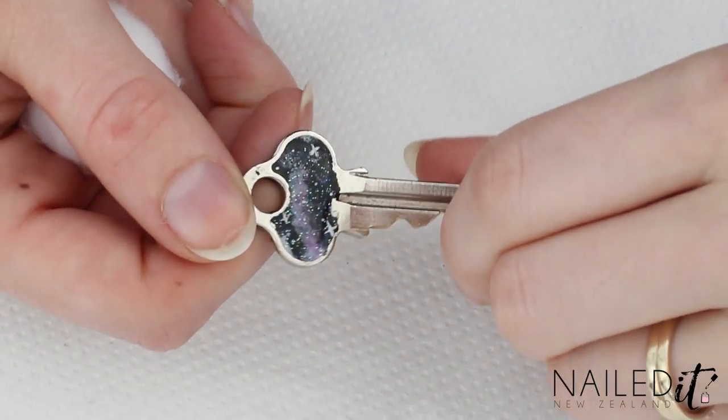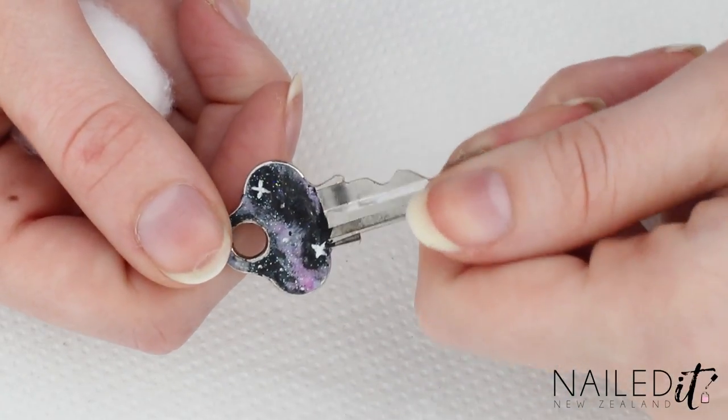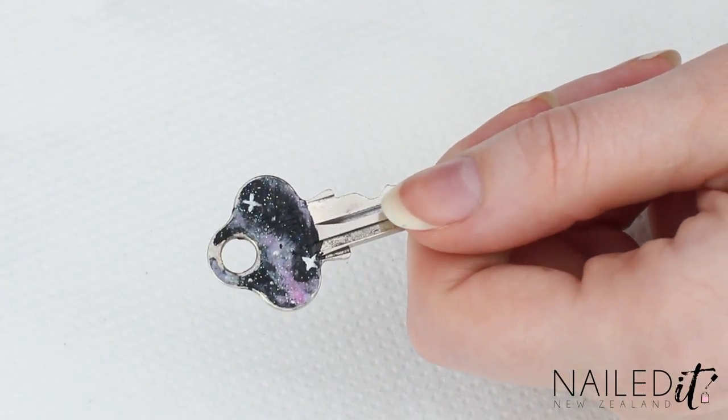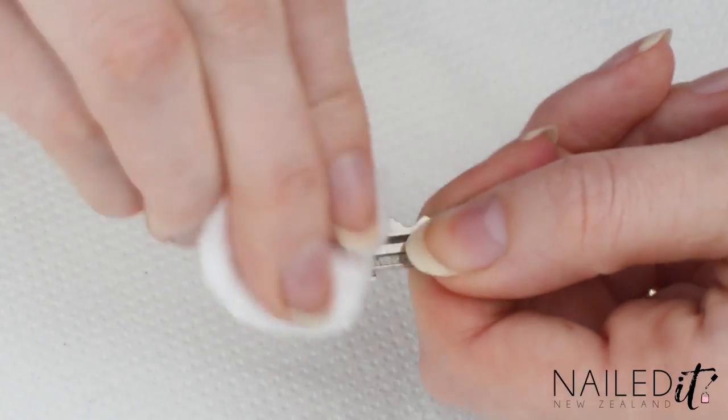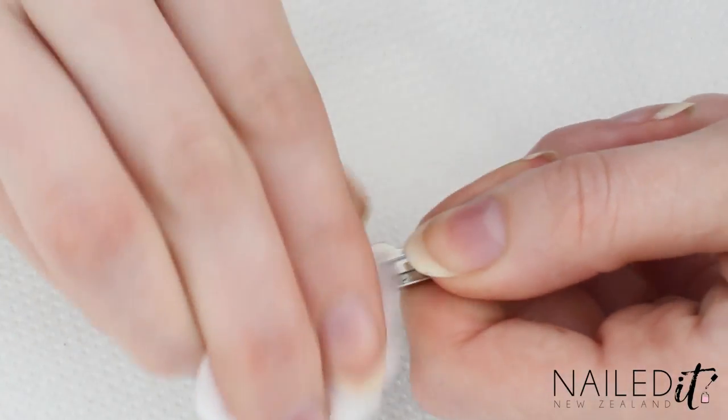Before we start, here's a key from last year so you can see how well they last. One side's pretty much perfect still, the other's a bit worn, but it does last pretty well. I'm just cleaning it off with nail polish remover to prepare it for the next design.